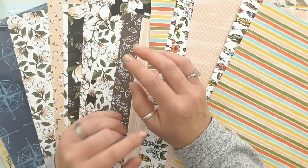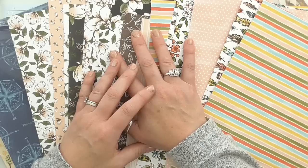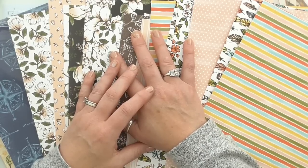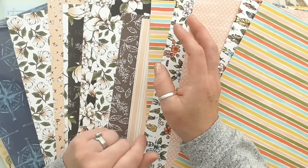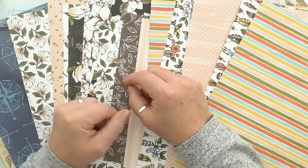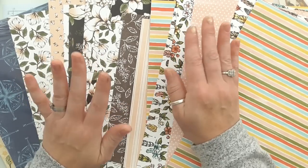There is nothing added, no gimmicks. I am not adding any free gifts, no bribery tactics — because I don't think you need them. Because these papers are beautiful, and £38 including postage for 166 sheets of paper is outstanding value.